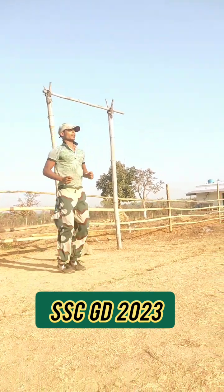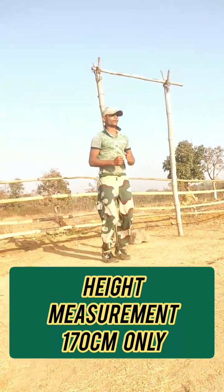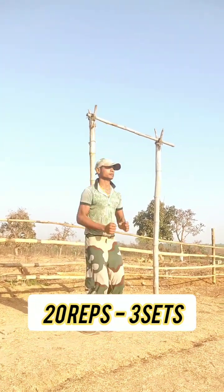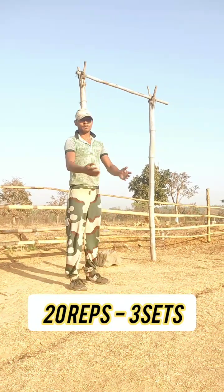I have to balance my body for 10 times — you will jump and stand. This is our body balancing and jumping stand exercise.